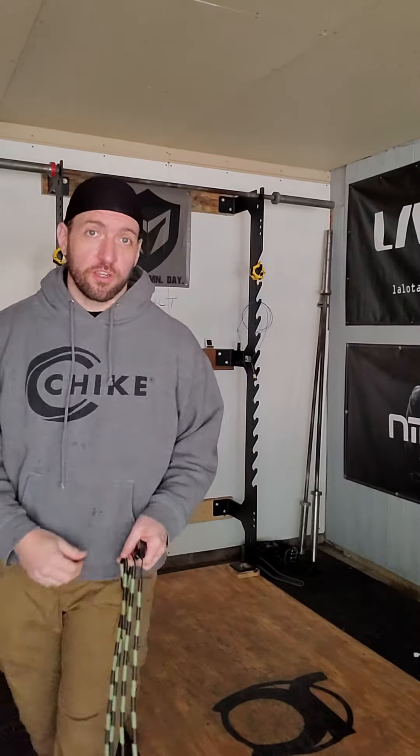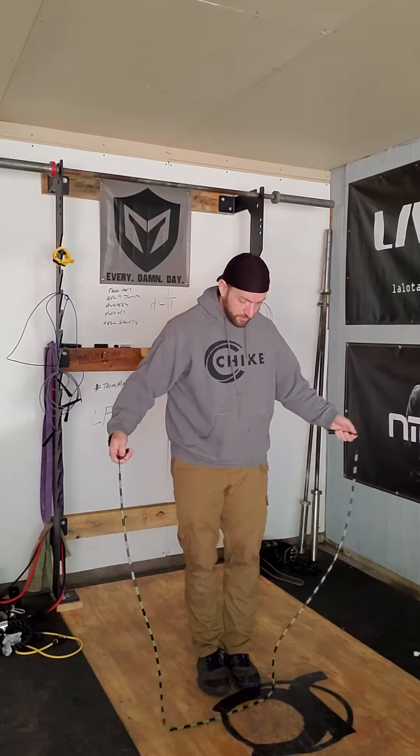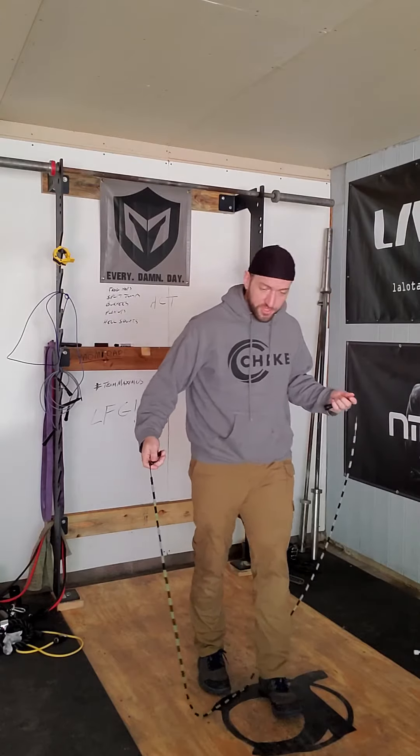Let's talk about single unders. Got my beaded rope. The handles come right up to about the armpits. There's some range here depending on your proportions — you'll learn to figure it out the more you do it.